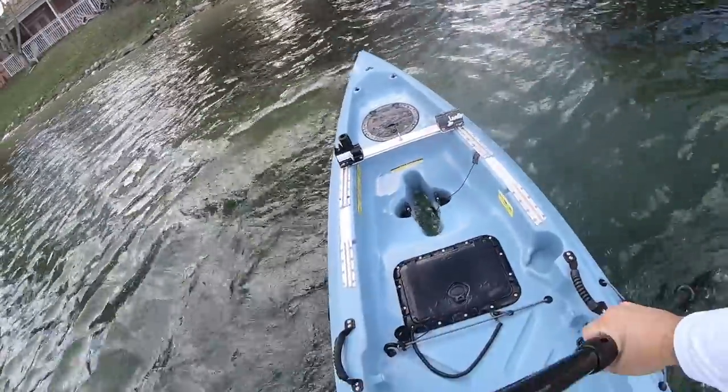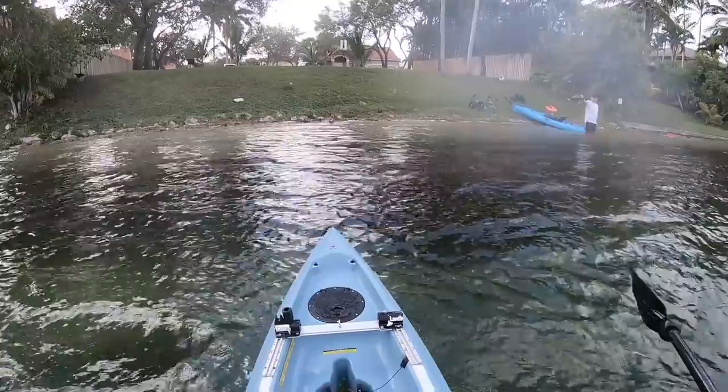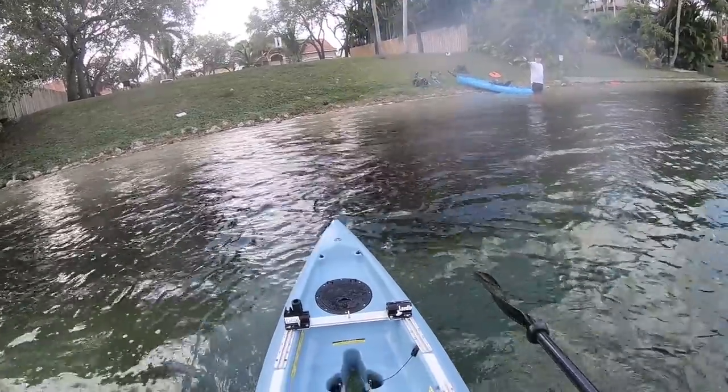I like it a lot, and you can modify it the way you want it. I mean, there's no reason why I have to buy it. Awesome, let's go!